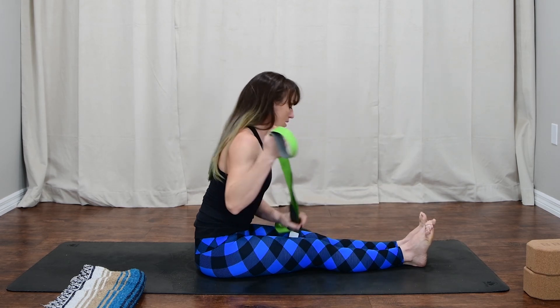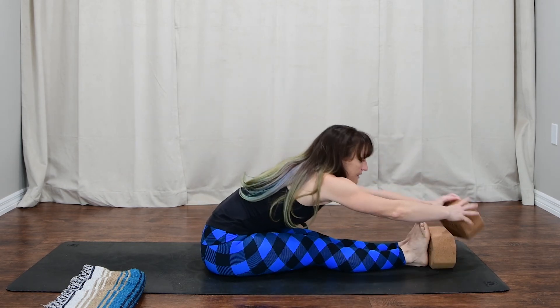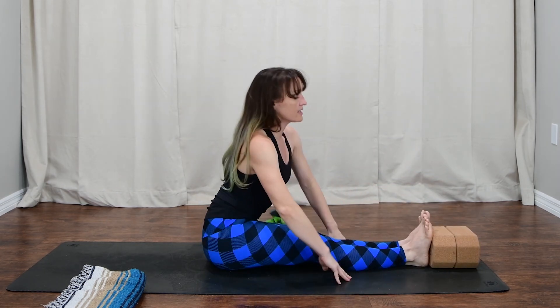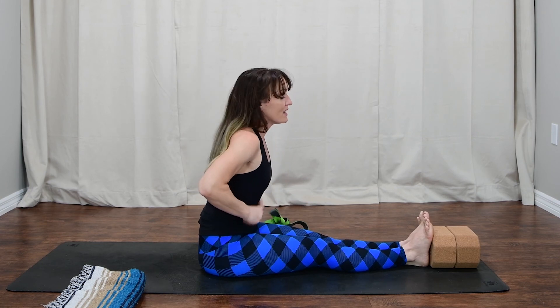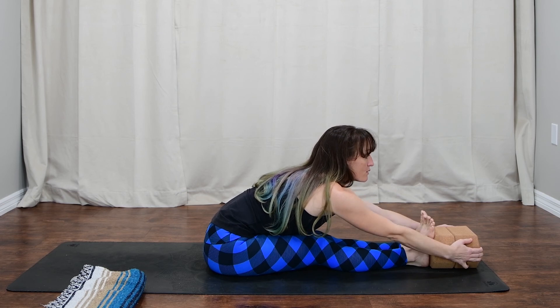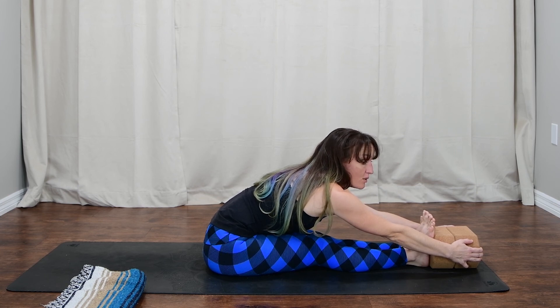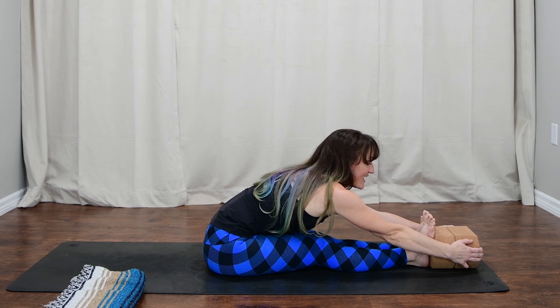If you're very flexible, I've also included some blocks. Take your blocks, stack them behind your feet, sit really tall, reposition if needed, then reach for your block. Flex the feet, rolling shoulders away from the chin, and breathe. We're here for two more breaths, keeping the spine really long. We're really isolating the stretch into the low body — we'll bring the head and neck in just a moment.